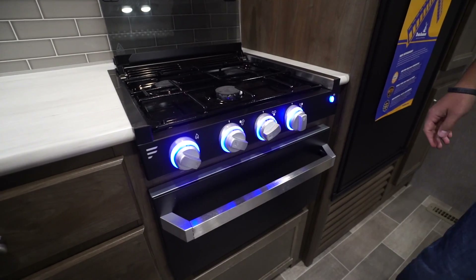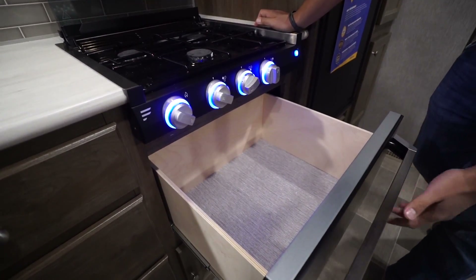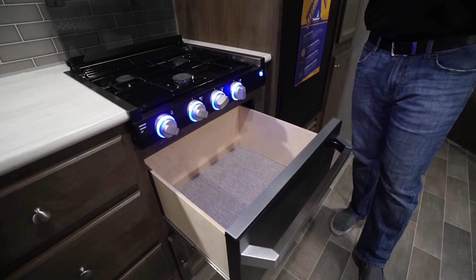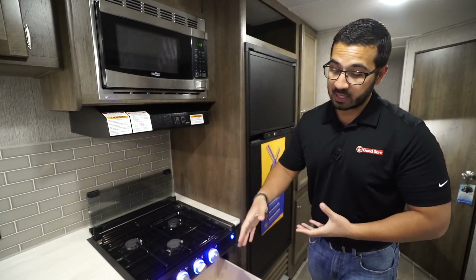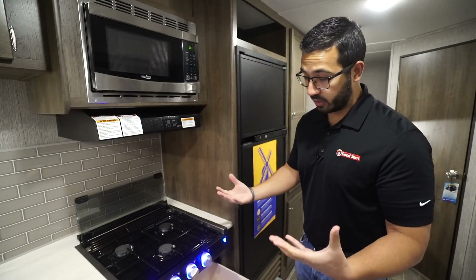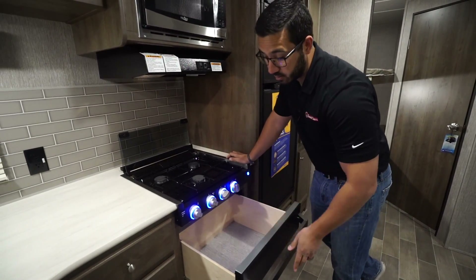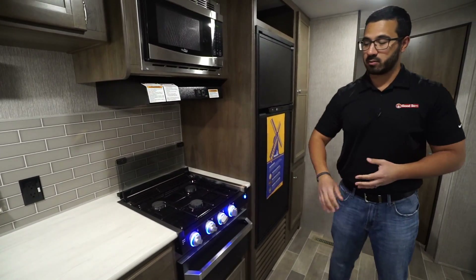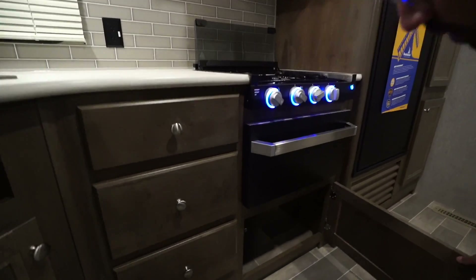In lieu of an oven, you have pullout storage. Some people don't use their oven — they really only use it for pots and pans — and this will actually give you a lot more storage space than an oven would. It just depends on whether you use the oven while camping or not, but I really like this and would actually prefer having the extra storage.